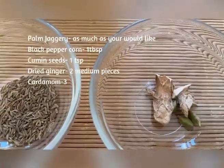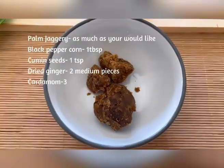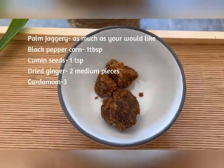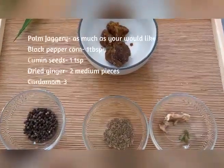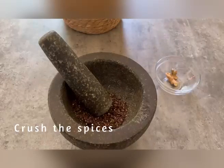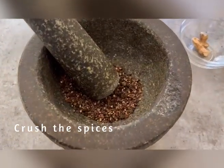The ingredients we're going to need are palm jaggery. You can put lots of palm jaggery if you're a sweet tooth like me, or you can decrease the amount of jaggery if you are on a diet or if you want to decrease your sugar intake. You're also going to need black peppercorns, cumin seeds, dried ginger and cardamom.